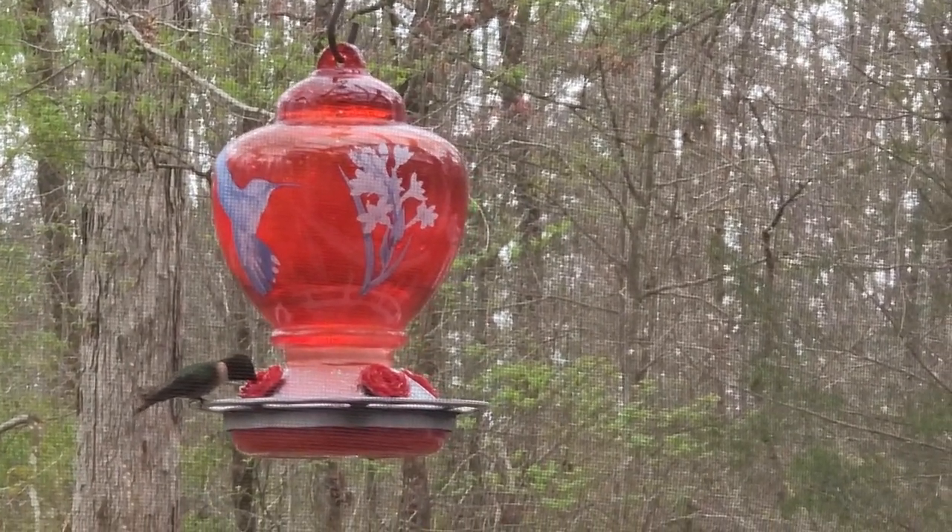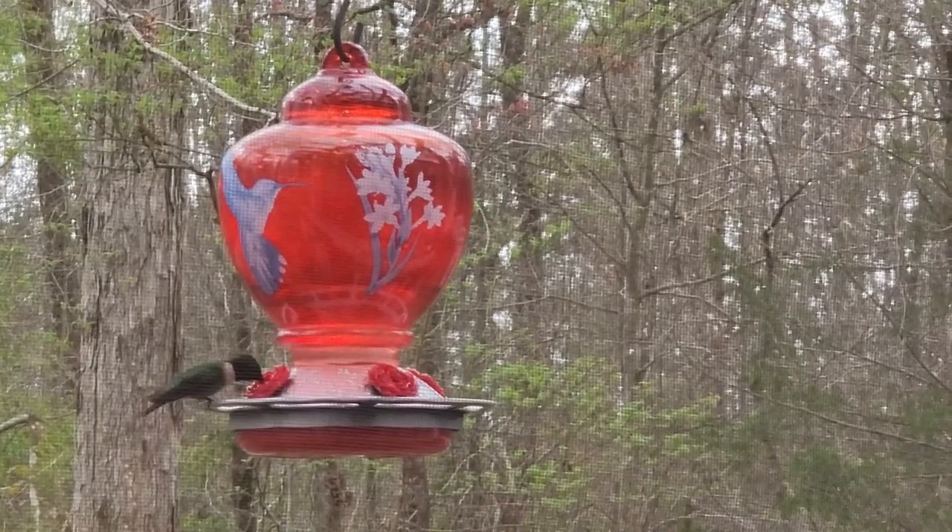Today we are going to learn how to make hummingbird food. It is spring and all of the hummingbirds are coming our way.